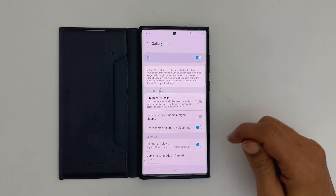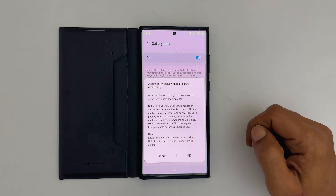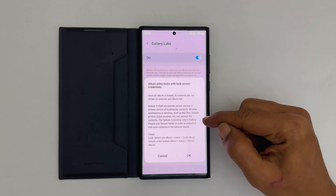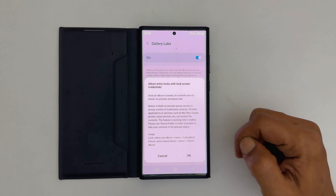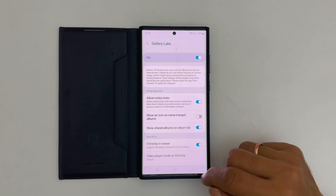Tap on it. On this page, toggle on the switch for Album Entry Locks. You will get a message that talks about the limitations of this feature. Once you read it, tap OK. Now restart the gallery app.